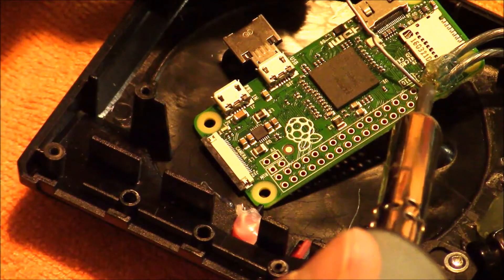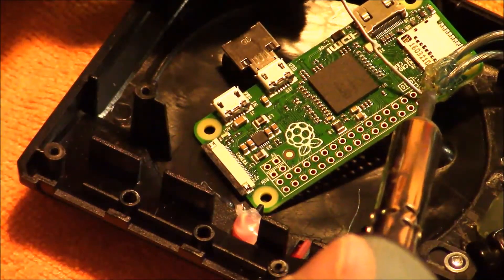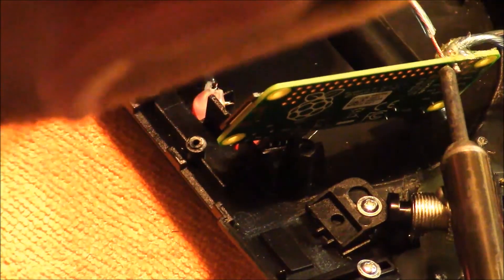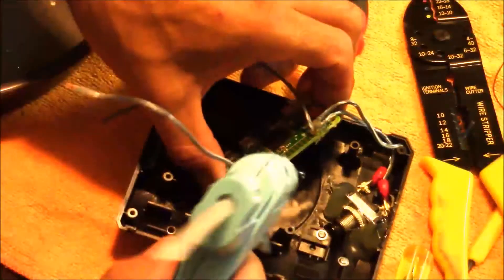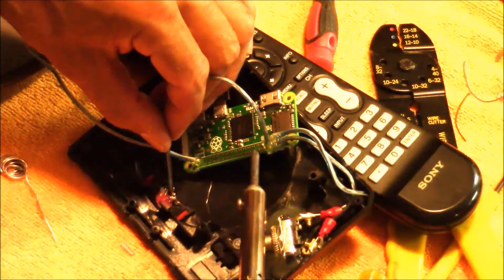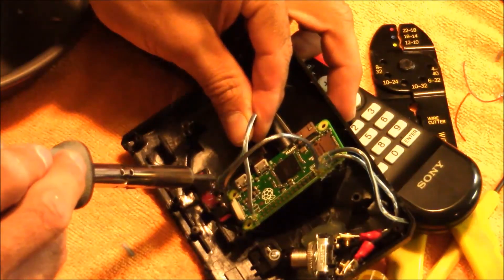I'm soldering directly to the Pi Zero board again with two wires — filling the hole with solder first, then heating from the back side and pushing the wire through. After soldering both points, I seal them with hot glue to insulate them. Then I solder the wire from pin 8 to the power side of the LED, and the wire from pin 39 to the ground side of the LED.